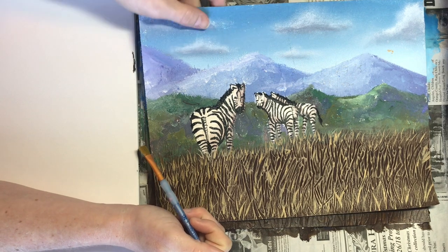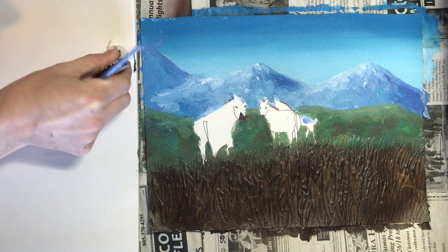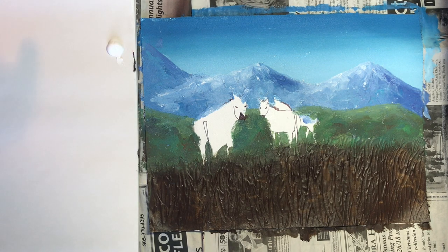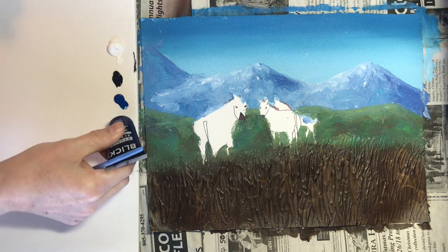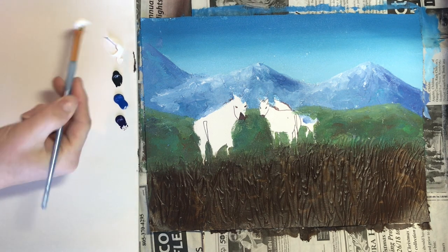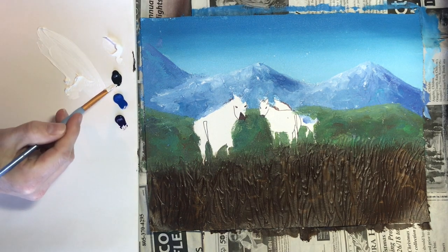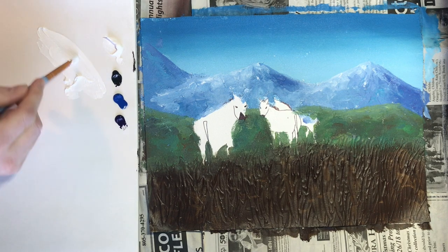We're going to start out with some white, but if we use just pure white it's going to be too bright, so we want to dull it down a little bit. We're going to use a tiny bit of black, a tiny bit of blue, and a tiny bit of violet. These are the same colors we'll be using for our shadows later on as well. It's mostly white but just the tiniest, tiniest little dot of these other colors.